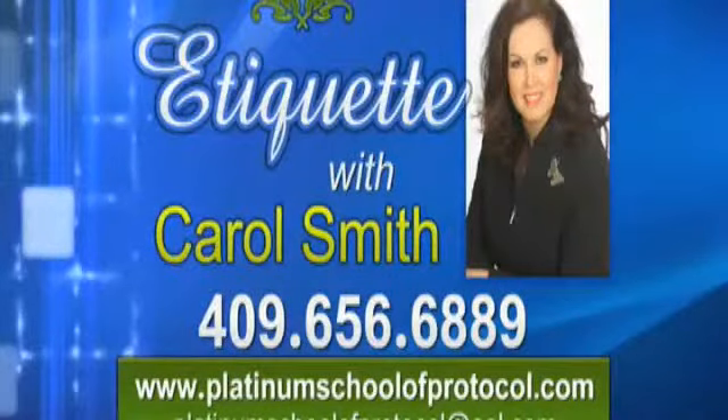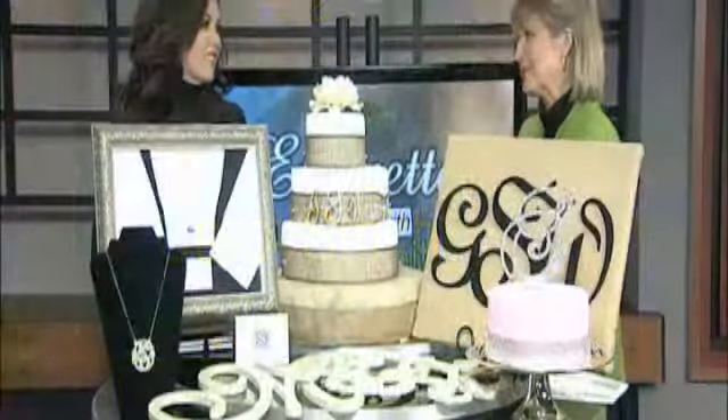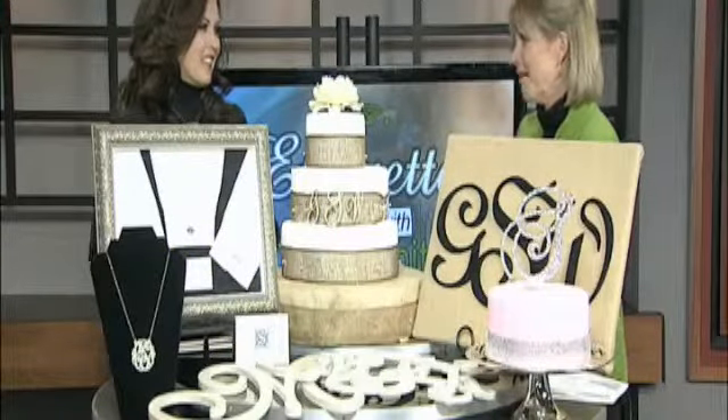Carol, how can folks get in touch with you if they have any questions? Platinum School of Protocol — the number is 409-656-6889. Thanks, Carol. Thank you. We look forward to visiting with you every month this year.